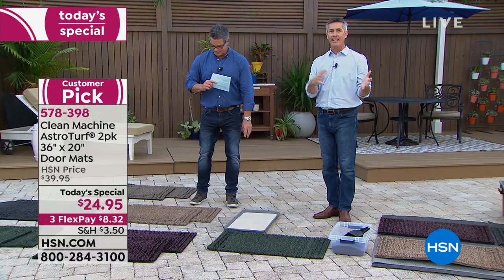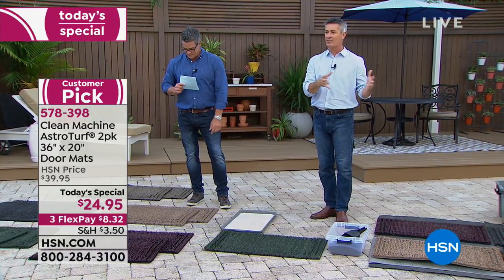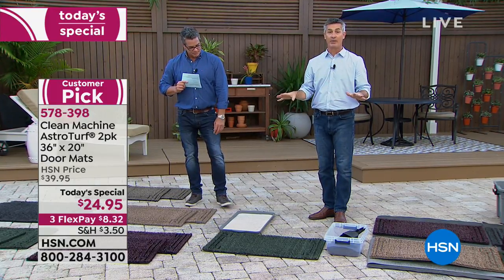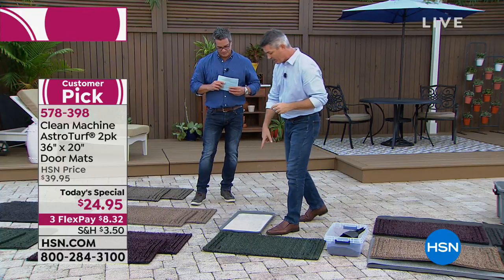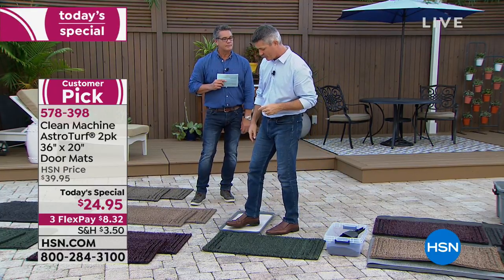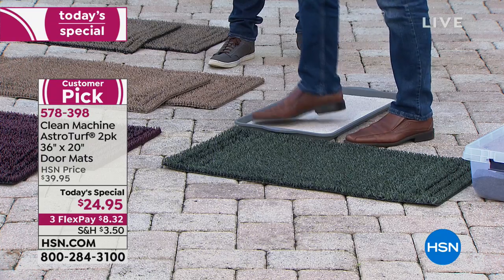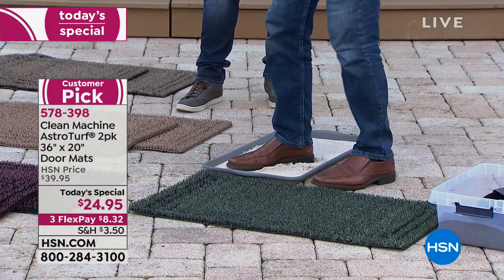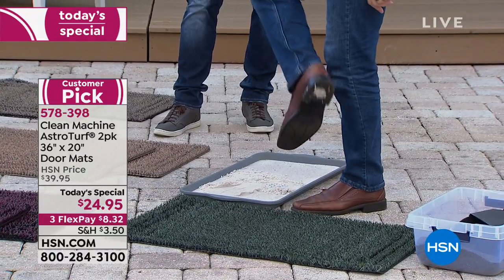I can't emphasize enough how much it's going to save your floors. Some people go out and spend $30 on those decorator mats — they don't do anything; they work for a short time and then you have to replace them again and again. If you're heading into winter and thinking about getting one of those, sadly the first rainy muddy day will ruin that mat for the whole season. Let me show you — I've got some wet sand right here. I'm going to get a bunch to stick to my foot.